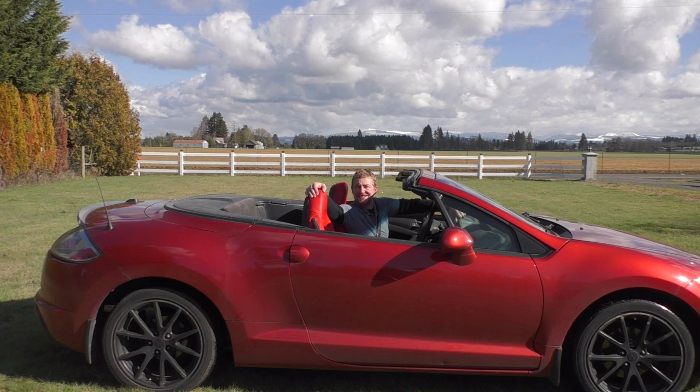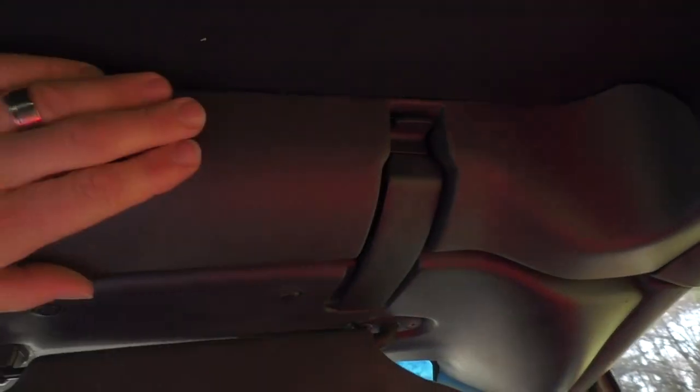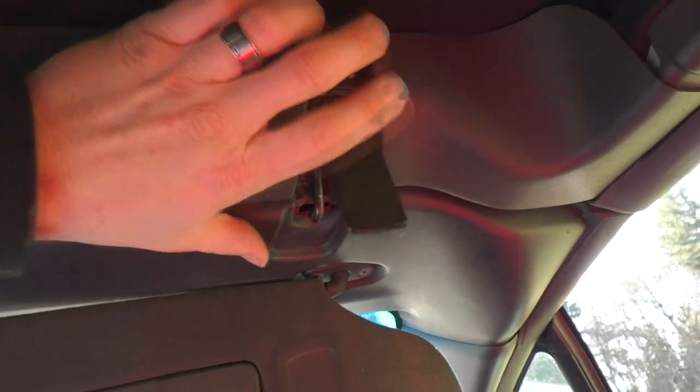Hi, I'm Isaiah with Wood, Brass, and Glass, and today I'm going to be talking about having issues and problems and some possible solutions for why the convertible top won't work for my 2012 Mitsubishi Eclipse Spyder. Stay tuned.